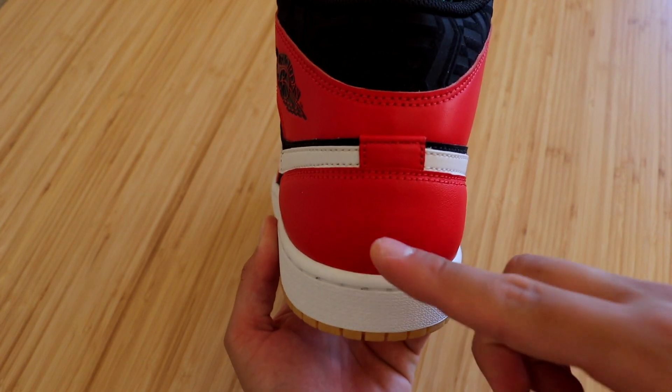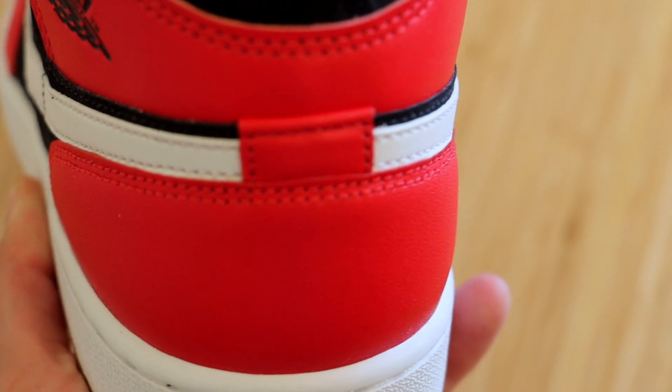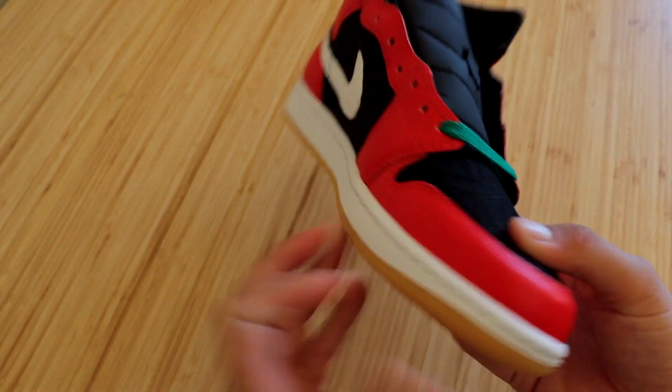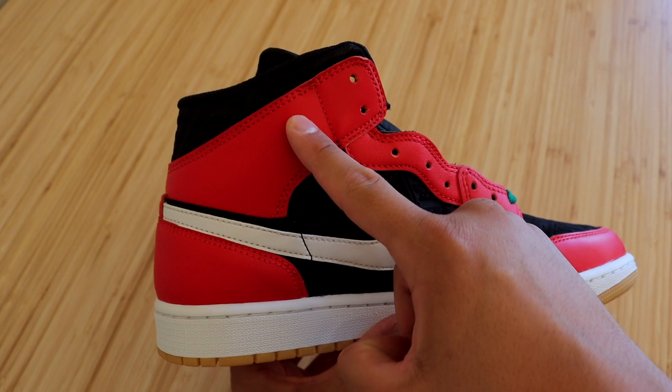At the back of the sneaker we have the same white midsole with red and black uppers. There is a rectangular red piece of leather connecting the two swooshes together. The inside of the sneaker is identical to the outside, with the exception of no Air Jordan Wings logo on the inside ankle strap.